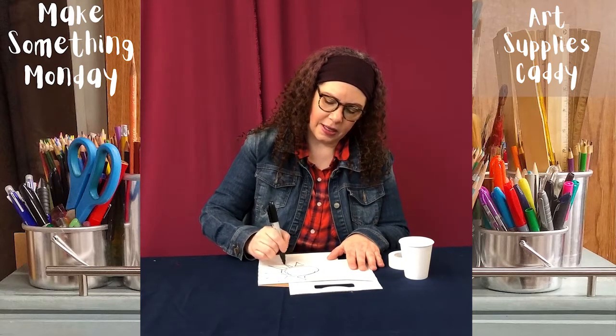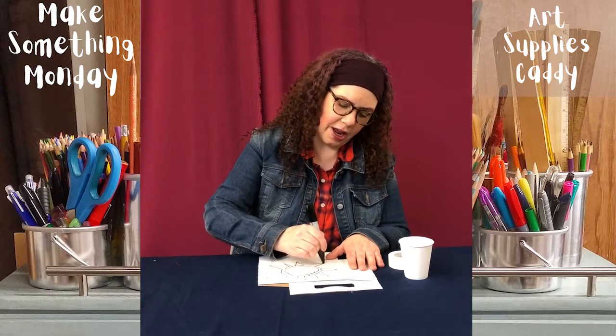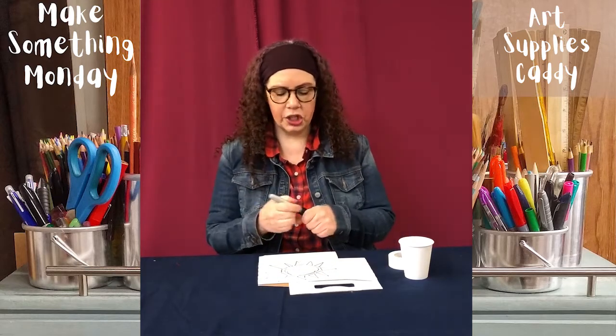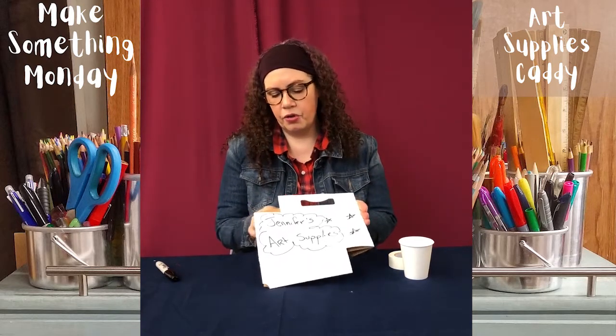You can spend as much time or as little time as you want decorating it. You can write your name so nobody else uses it, or you could just draw pictures. You can paint it if you have some acrylic paint, or just use crayons and markers.